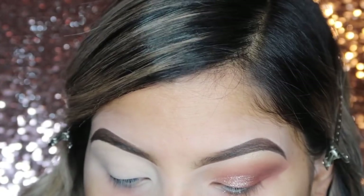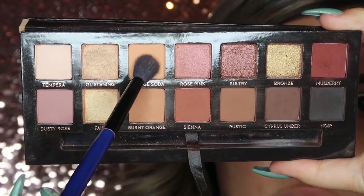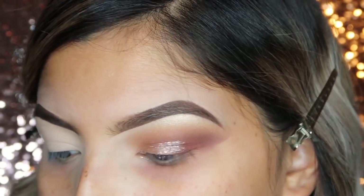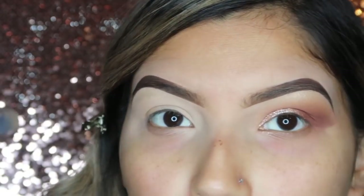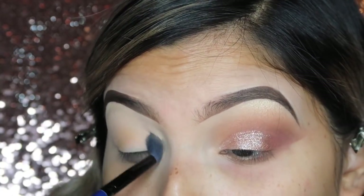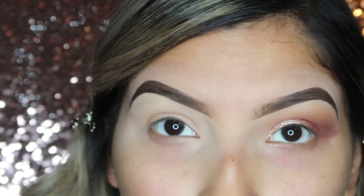I'm going to take my Soft Glam Palette. With my fluffy brush, I'm going to take this shade right here — this is Orange Soda. Pat off the excess and then use that as a transition shade. I'm only going to work it into my crease just a little, because in the crease I don't have a lot of pigmentation going on, and that's kind of what I want. It's probably the only shade I'm going to be working into my crease.